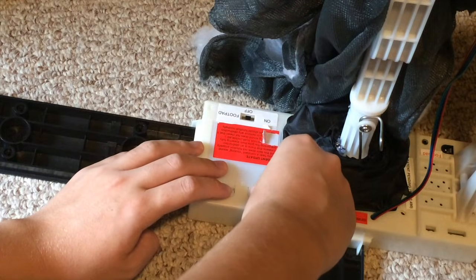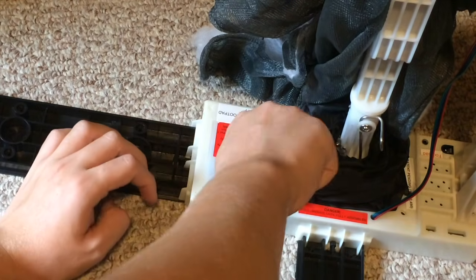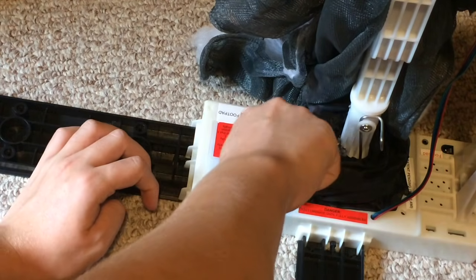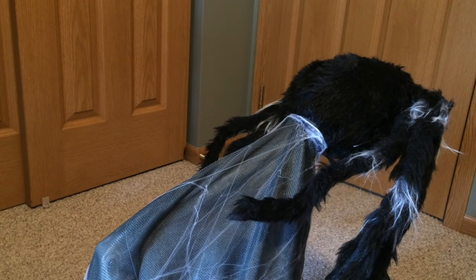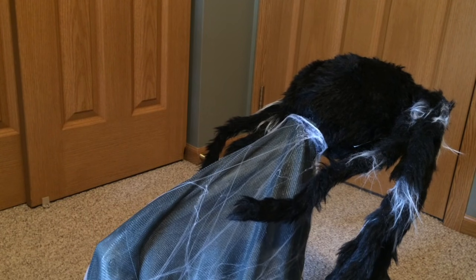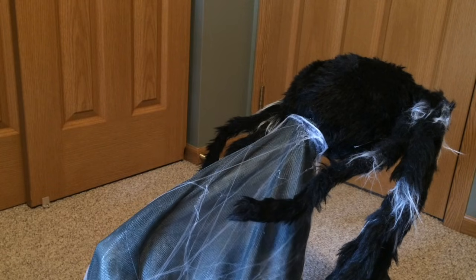Do not turn the spider on until your setup is complete. If this is your first time assembling the jumping spider, you will notice a zip tie holding the fabric to the spider body. Release this zip tie and pull down the fabric.